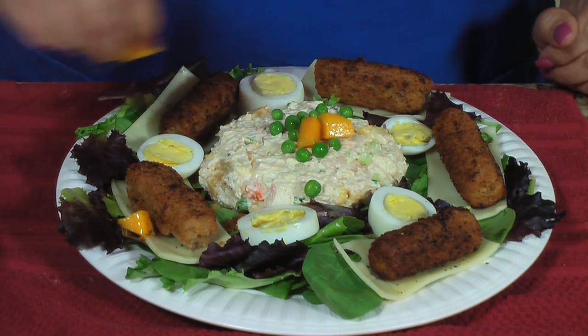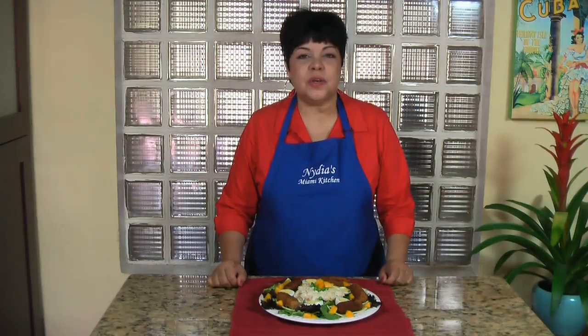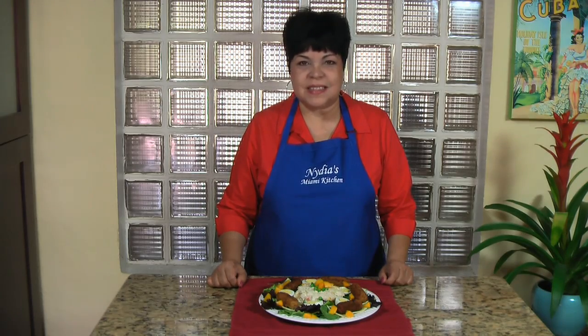Now tell me this doesn't look good. I know you're going to love my tropical chicken salad. Don't forget to subscribe and I'll see you next time here in Media's Miami Kitchen.